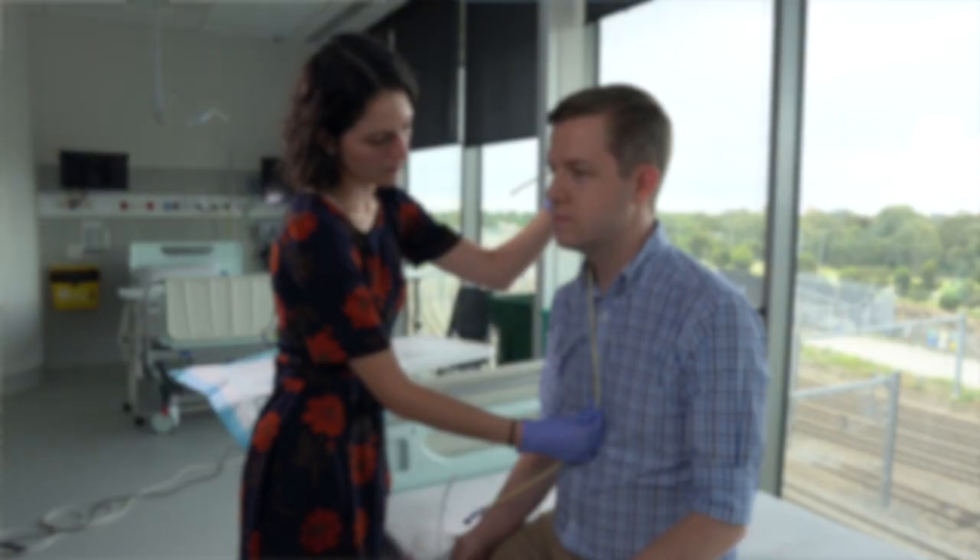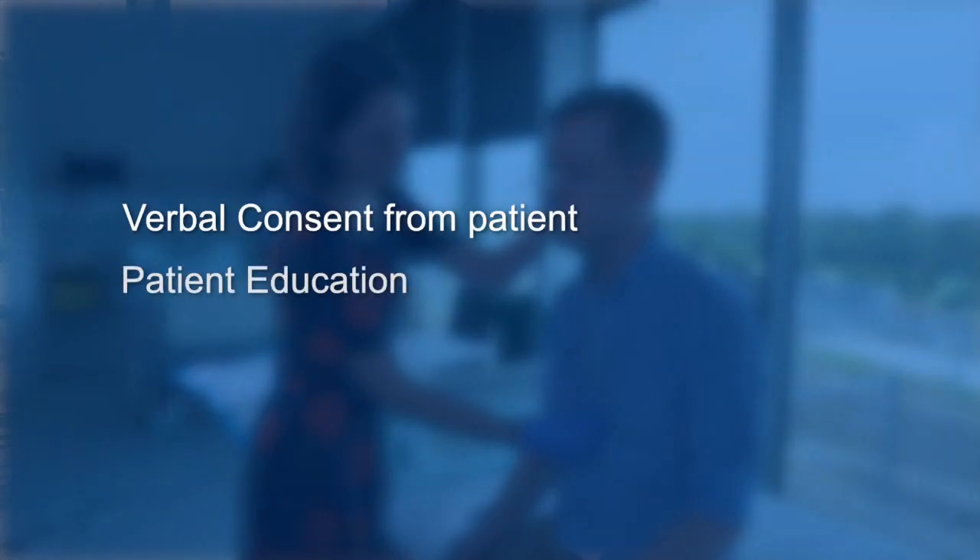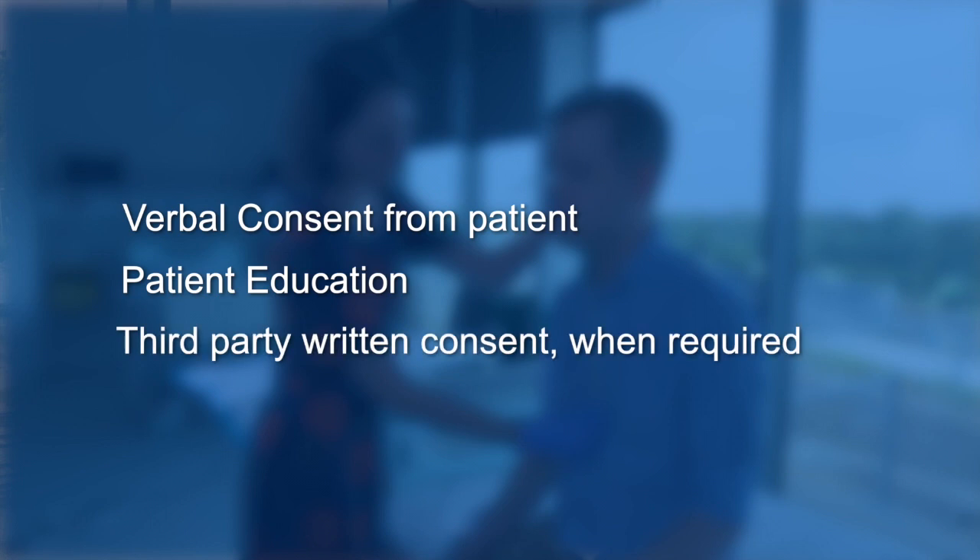Before your procedure, there are a number of steps that are important. Firstly, verbally consenting and educating the patient on the procedural steps. In some cases where the patient is unable to give their consent, third-party consent must be documented separately.